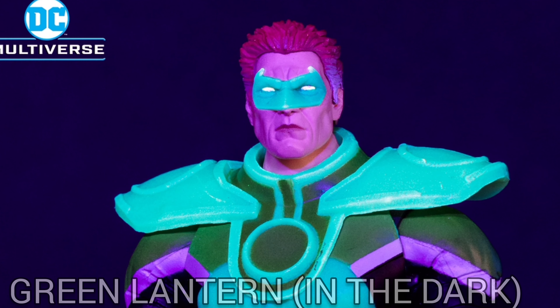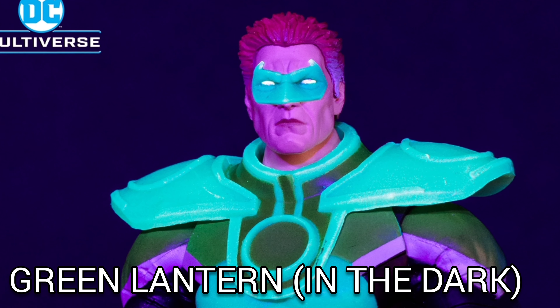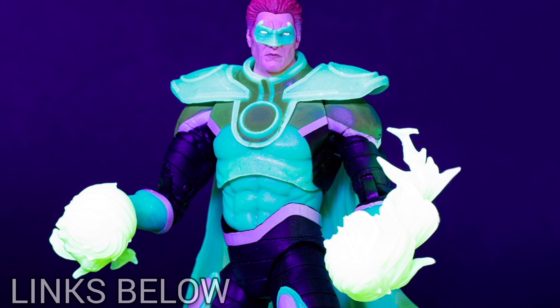What's up viewers and creators! Here we have Parallax Zero Hour Crisis in Time Glow in the Dark Edition Green Lantern. This is by McFarlane Toys and it will be available at Amazon.com — links are down in the description.